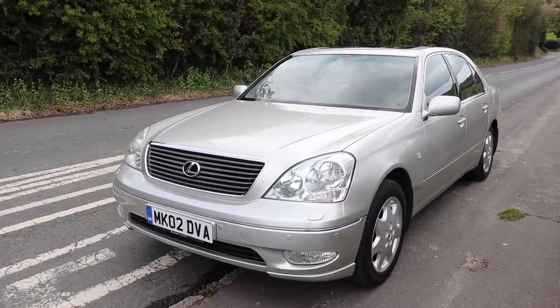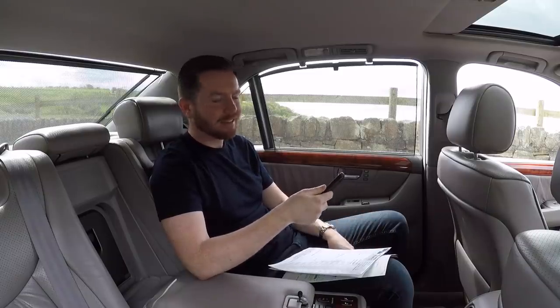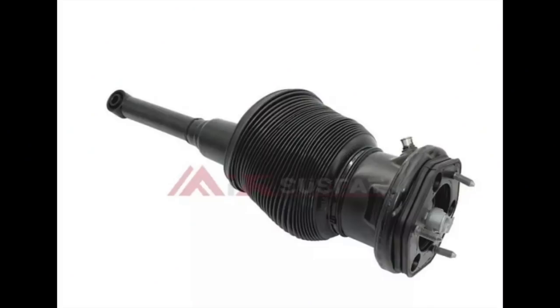One of the front air suspension struts was leaking. Lexus wanted nearly £900 for a new one, which I thought was extortionate. So after falling off my chair, I went on the internet and found a brand new aftermarket part for £310 — a third of the price. So far it's done the job perfectly fine.